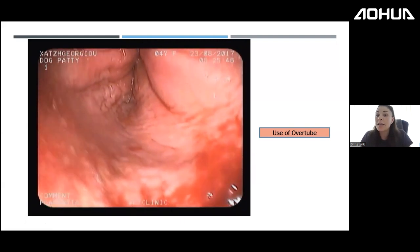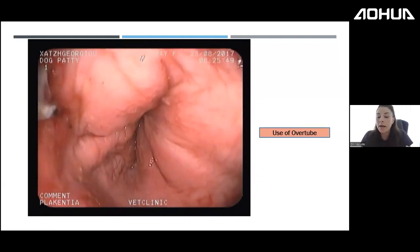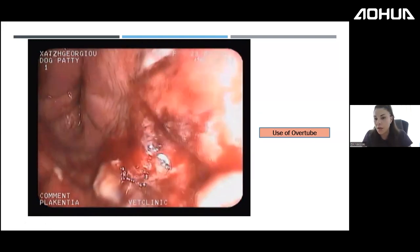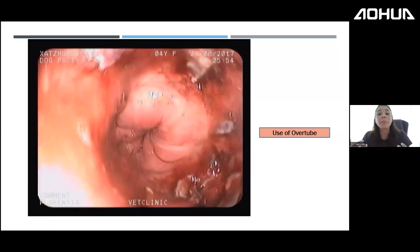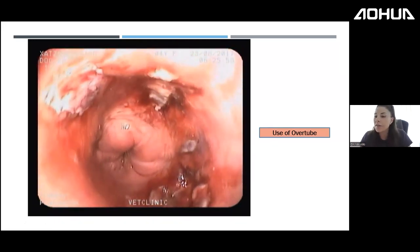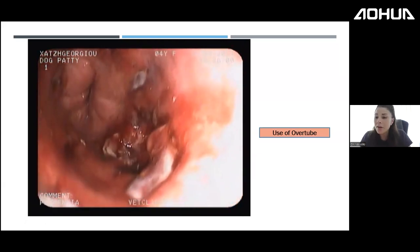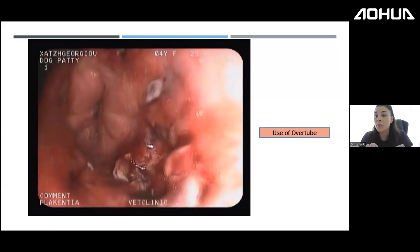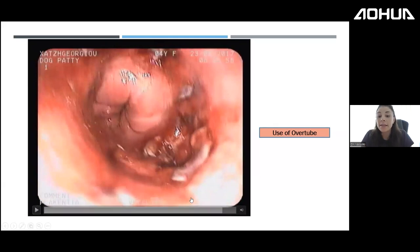Sometimes it's easier to push the foreign body into the stomach rather than retrieve it. If it's a plastic object, you'll need gastrotomy afterward, but if it's bone, that's rarely necessary — it's been proven that dogs rarely get gastritis from bones pushed into the stomach. We only assess the esophagitis after we have removed the foreign body.